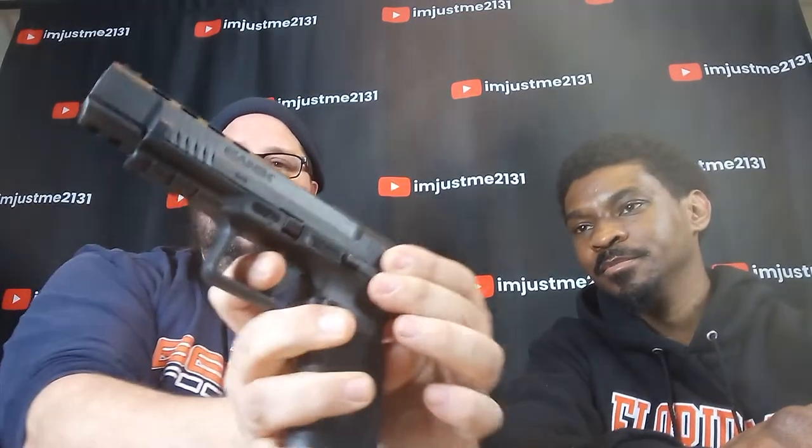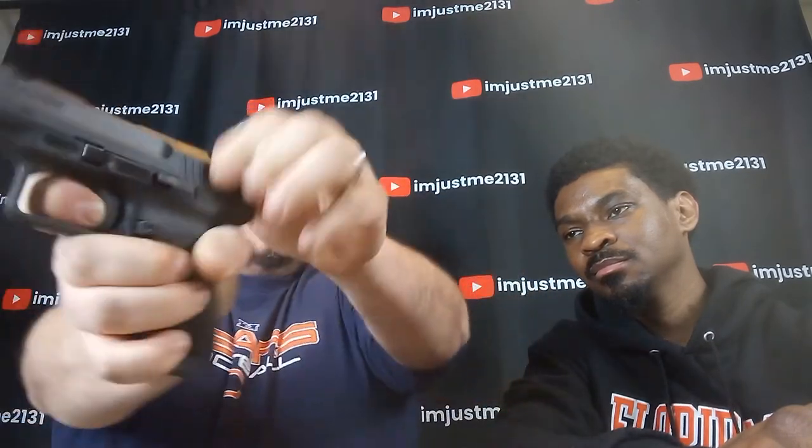Let's talk about the trigger pull itself. There's your wall — fire — fire — reset. Right there. I didn't even really move.